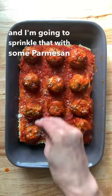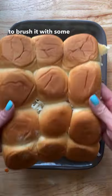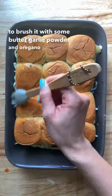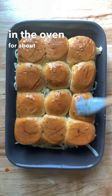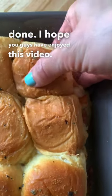I'm going to sprinkle that with some parmesan and then some mozzarella, put the top back on, and brush it with some butter, garlic powder, and oregano. Bake these in the oven for about 10 minutes at 400 degrees and you are done. I hope you guys have enjoyed this video — see you next time, bye!